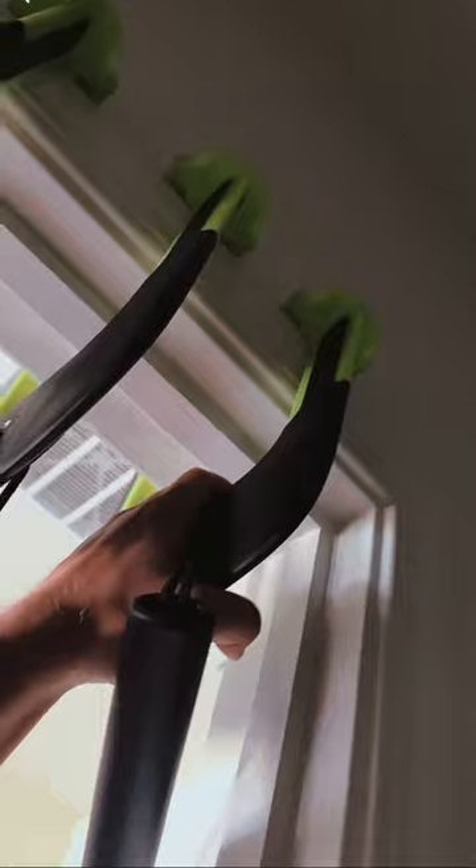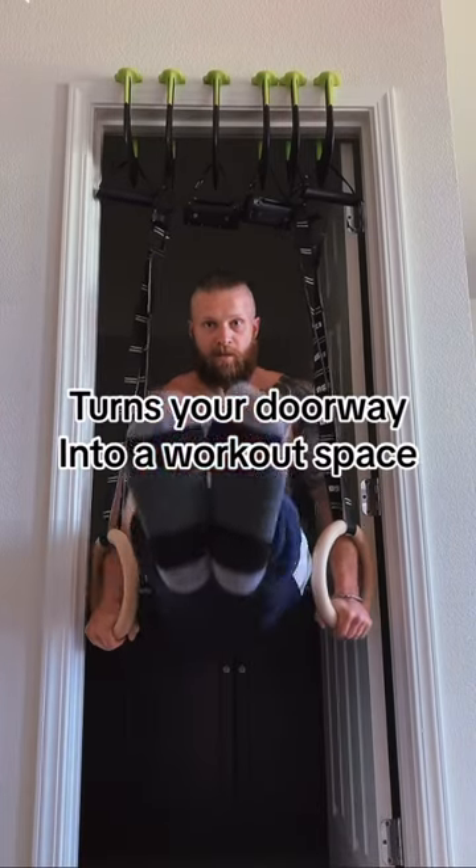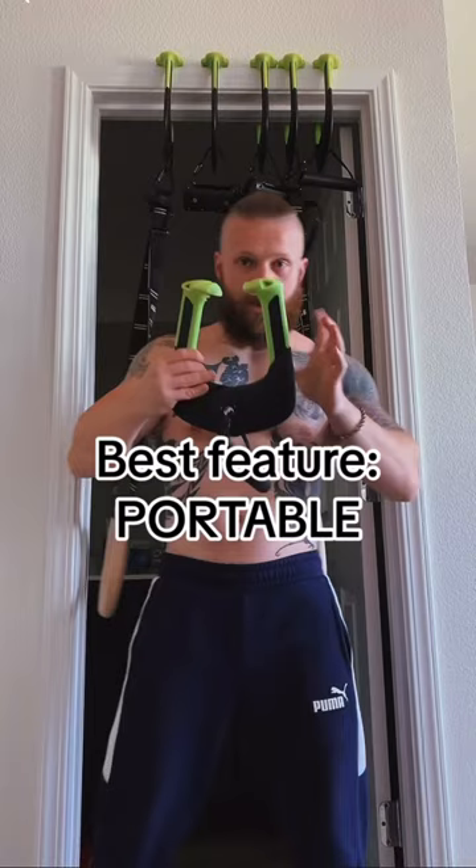It turns your doorframe into your new workout space, and the best feature is how small and compact it is — you can literally take it anywhere you go.